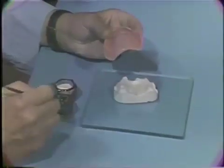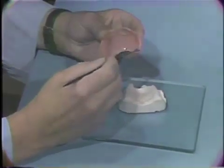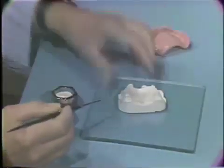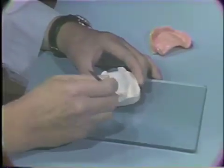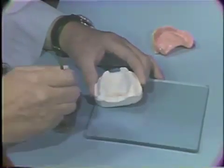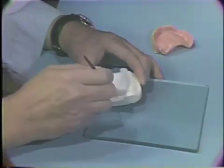Then, using a small paint brush, wet the prepared area of the maxillary denture with some of the liquid monomer. Then dip the wet brush into the powder polymer and paint some of the acrylic resin onto the posterior palatal seal site on the impression plaster cast.